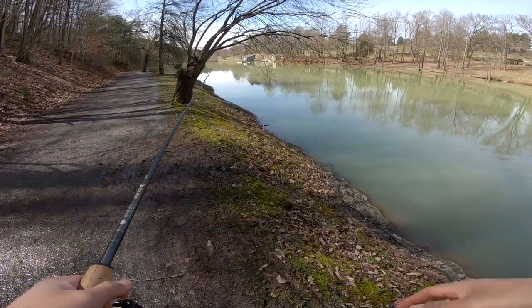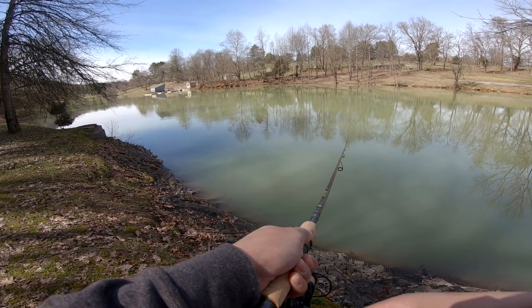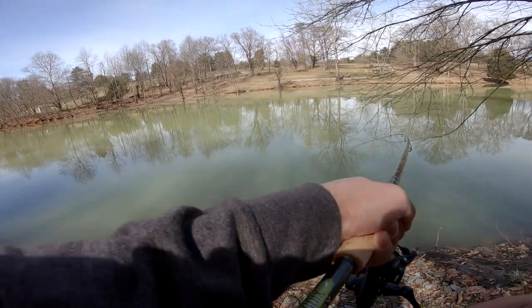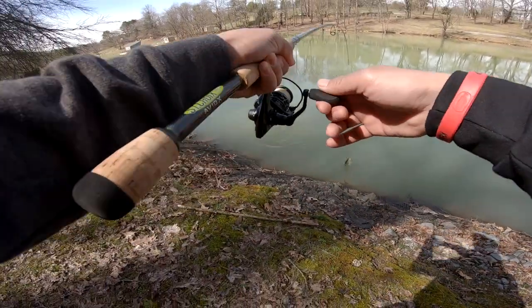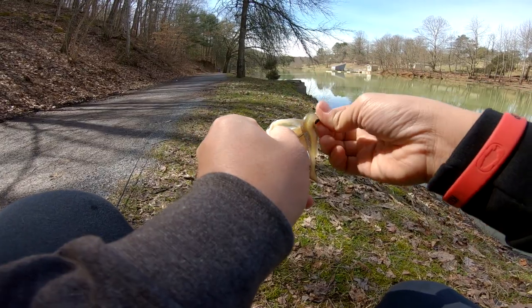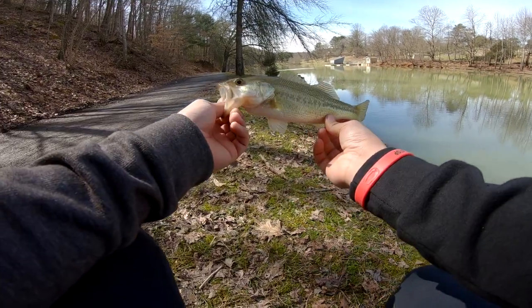Let's go to this rocky point. We got him, we're on again — just like that! Finesse fishing at its finest. This bait is holding up pretty well for a Megabass lure. Another little dink, but I'm pretty excited — I haven't caught this many fish in one day in a while.